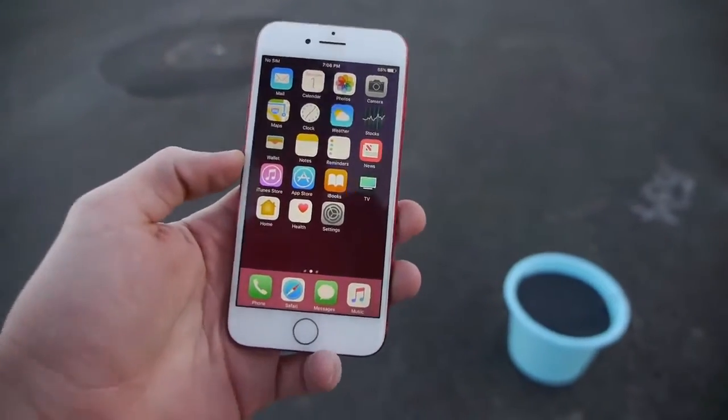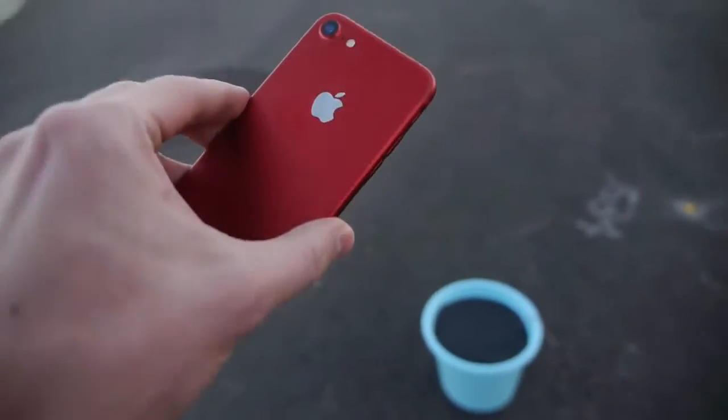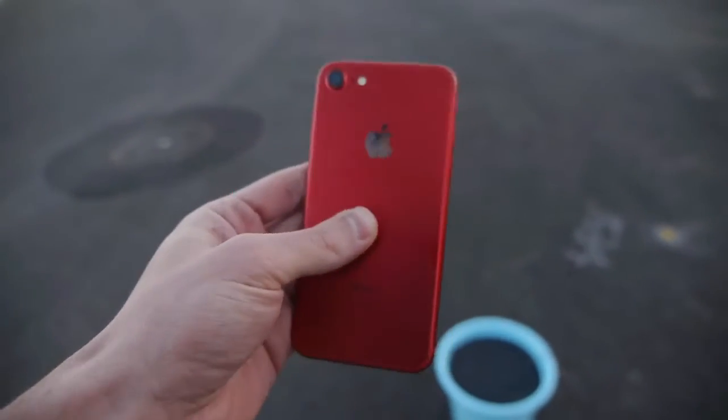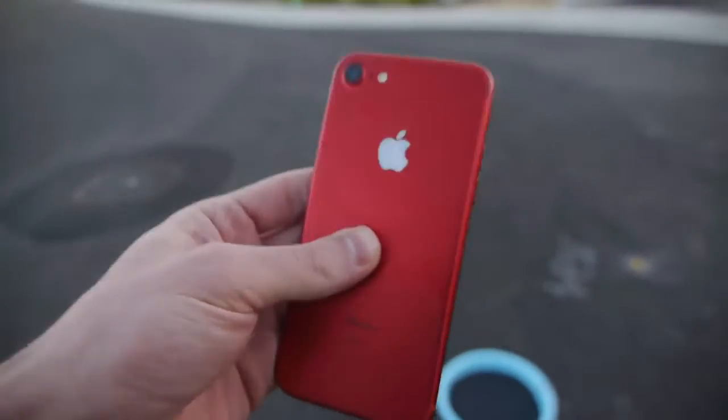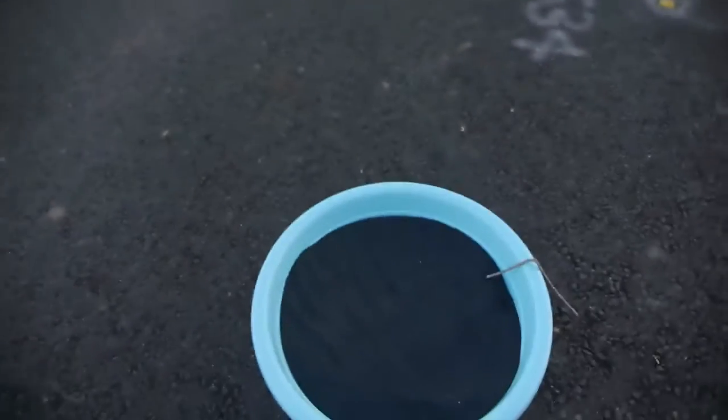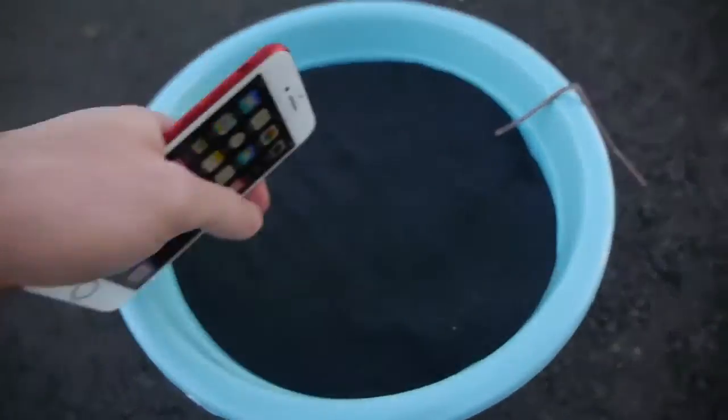What's up guys, TechRacks here. I've got the red iPhone 7 here in my hands. This is still pretty brand new, guys. I love this phone. We've seen its fire resistance in the past. Let's test it one more time with 25 pounds of black powder, guys.